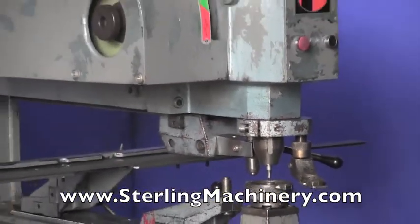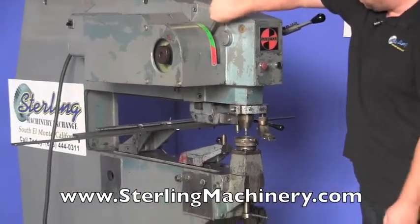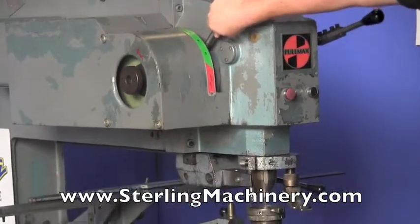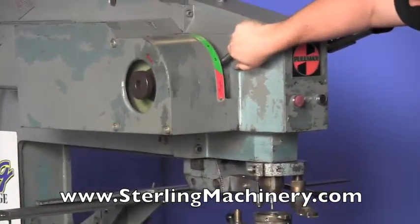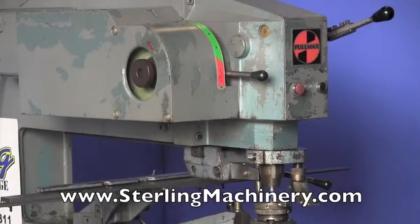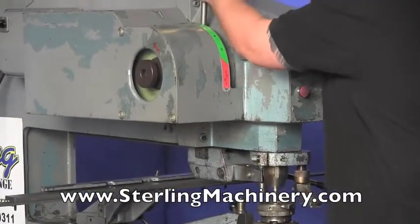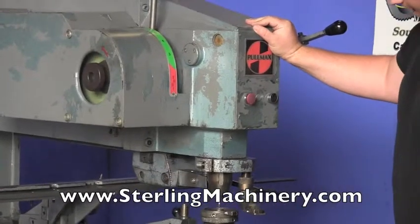I'll bring it out for you, let you see the different speeds. Now it's hard to see but you just got to notice — right there is a lot faster. Right there is the slowest speed. It's almost like a hummingbird wing, very, very quick.